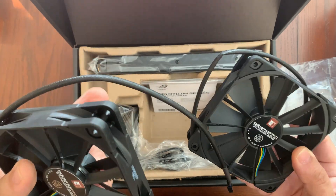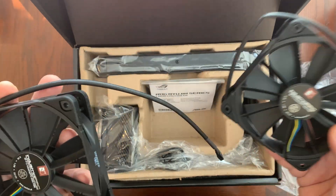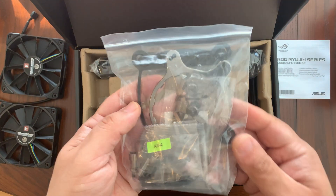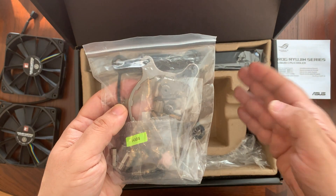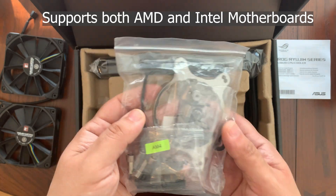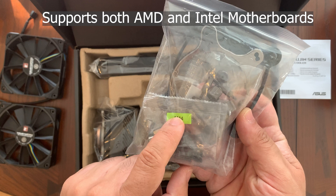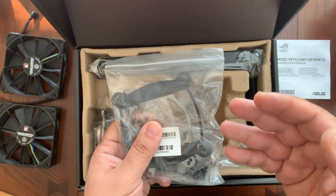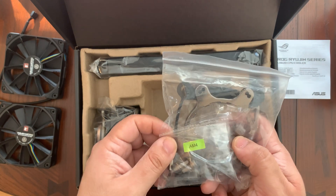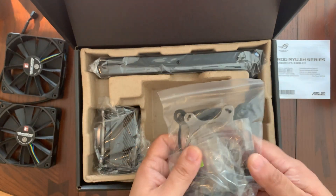These are really high quality fans, and I'm glad they included this with the ROG liquid cooler. We have a quick start guide here. Next we have the motherboard mounting brackets, and the great thing about this liquid cooler is that it works for both Intel and AMD platforms. It supports the AM4 platform for AMD, and I'm going to be using the Intel LGA 1200 bracket to connect this to my motherboard.